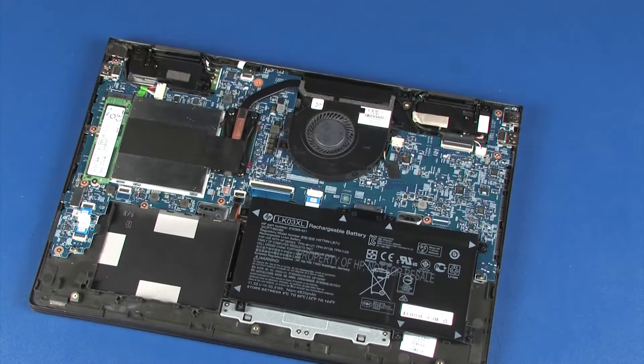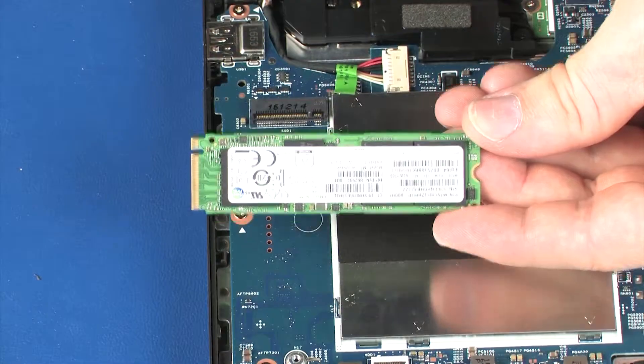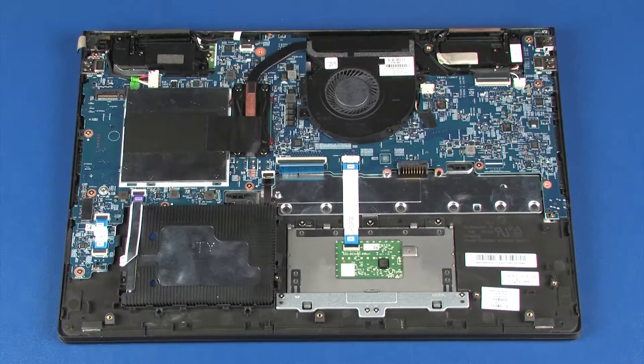Before you begin, remove the base enclosure, battery, and solid state drive. Make careful note of the routing of all cables connected to the system board for later replacement.